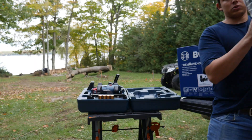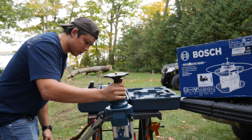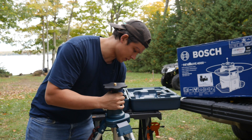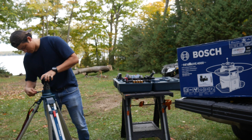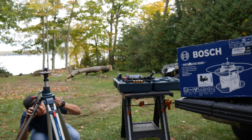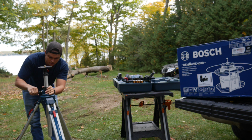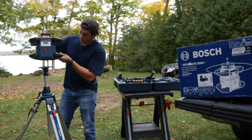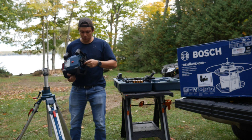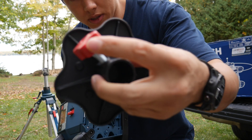We also ordered this Bosch tripod. By the way, this is also my first rotary laser — I've used one before on other job sites but I've never had my own. The tripod has an adjuster where you can make it taller for minor adjustments. You just lock it in place. It also comes with a little plate where you can take it off the tripod, screw it in, and once it's on you can just tighten this bolt.